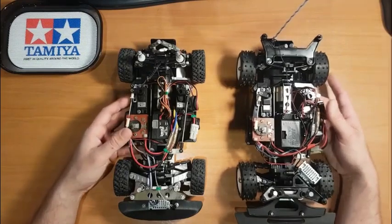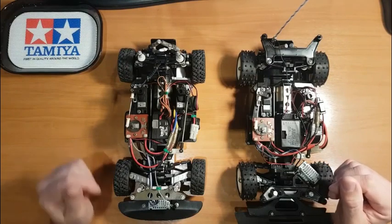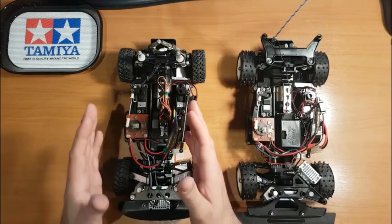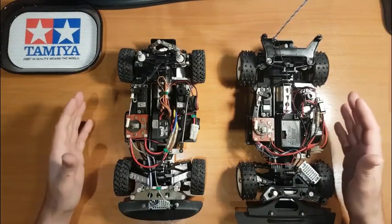Hey, what's up guys, this is the Tamir guy here. Today the first video I'm going to put up on YouTube regarding the Tamir product is the differences between the Porsche 959 — model code 58059 — and the Celica GRB, the Group B, which is 58064. You can see they're both 1:8 scale kits.